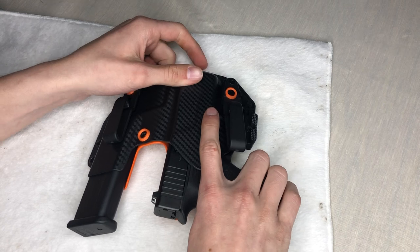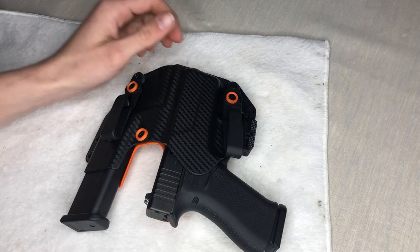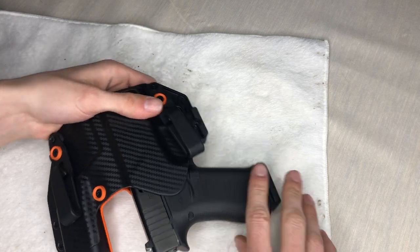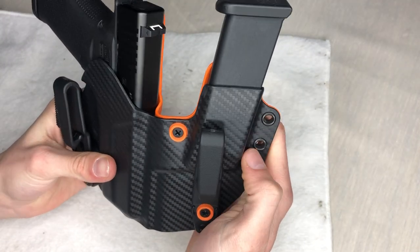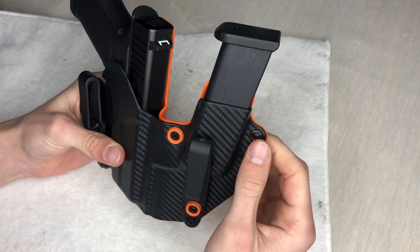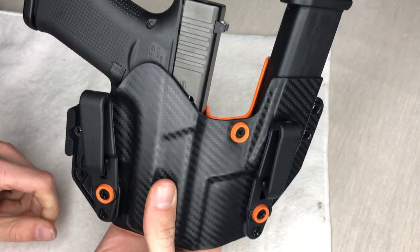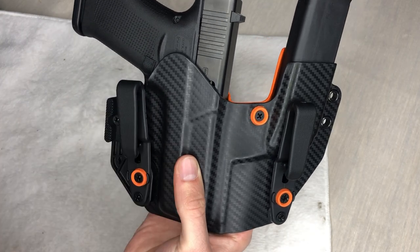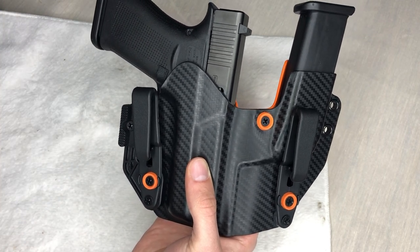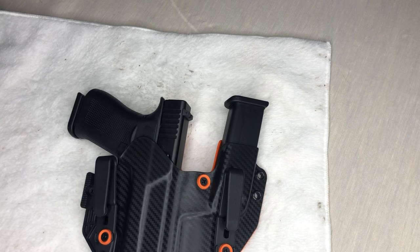Since it's inside the waistband, it's not like someone can just walk up and pull it out — they'd have to lift your shirt and reach in, which gives you plenty of time to react. I'm not 100% sure what those extra loops are for — maybe a lanyard. I'll do a one-week follow-up review and know more about it. I'll stand up and put it on to show how it goes on and whether it's comfortable to sit down.